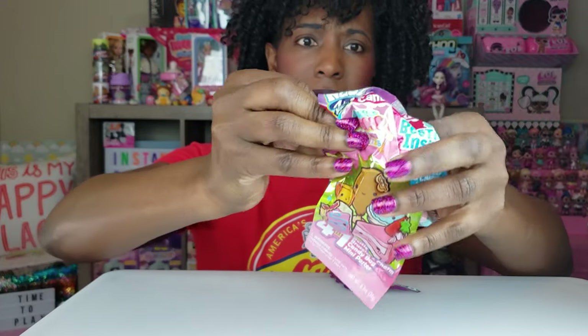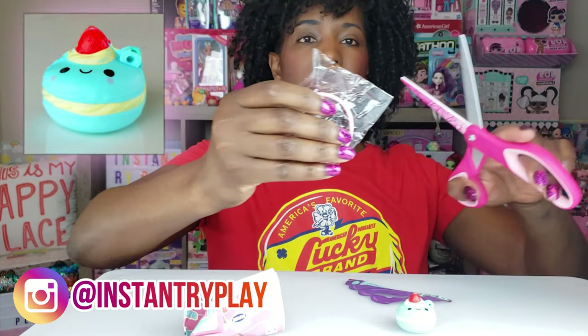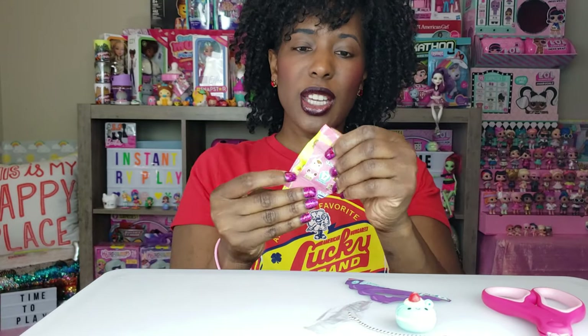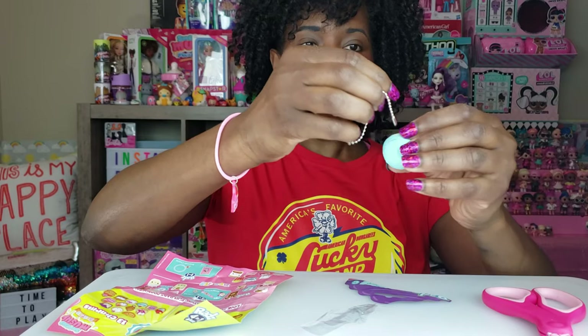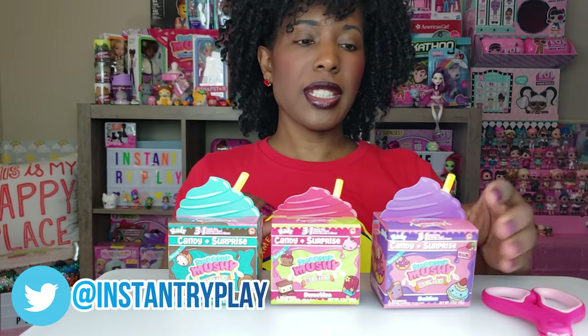There's lots inside of here. We've also got some candies and a Smooshy Mushy bestie right there. Here's the charm bracelet — it's so cute! We've got the Rads phones and then a cute little chain that we can put on our little bestie. We actually got three of these in the box, which is really cool. These have candy and a surprise as well. The Smooshy Mushy Besties are bakeys, sweeties, and munchies.